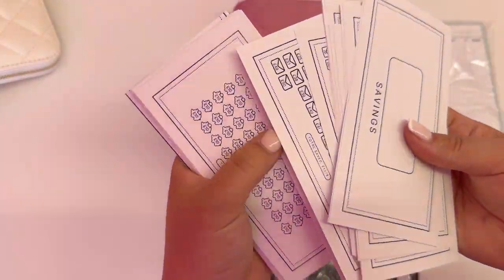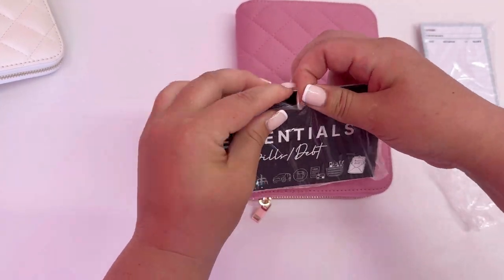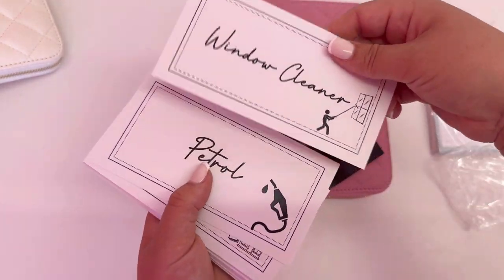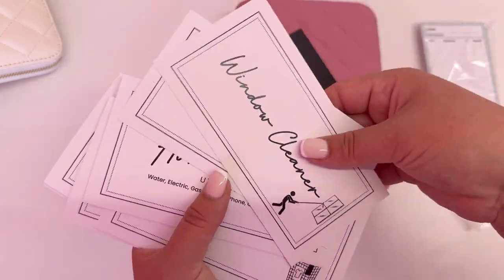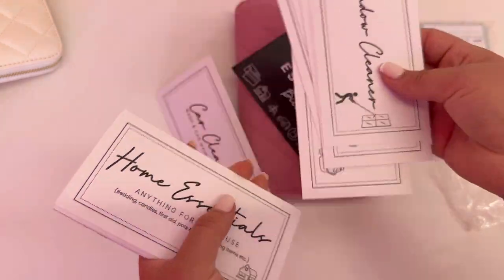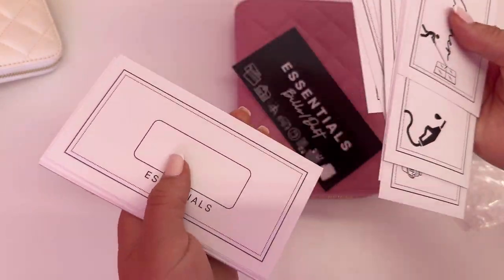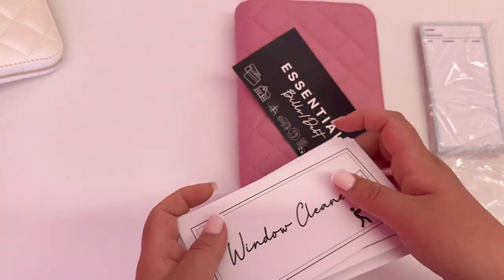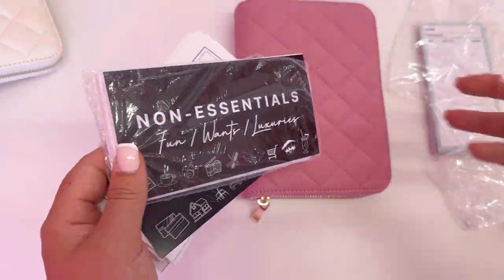In the saving section there are loads of different little trackers. Looking at the essentials — bills and debt cards — things like window cleaner, petrol, cleaner, car wash, kids essentials, dog grooming. I'm a hybrid: I use card for a lot of things like food, but for savings and cash items I'm going to start getting cash out. The non-essentials include things like nails, shopping, and takeaways. All these cards are included, and the blank ones mean you can chop and change whenever.